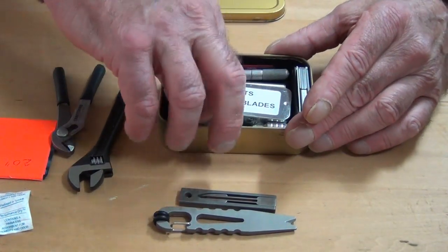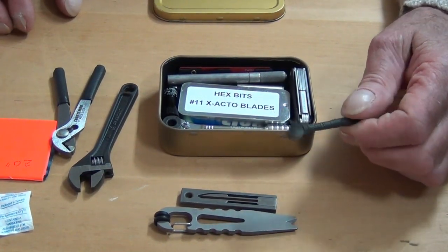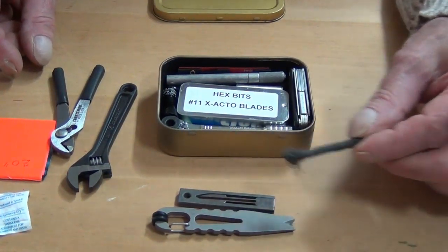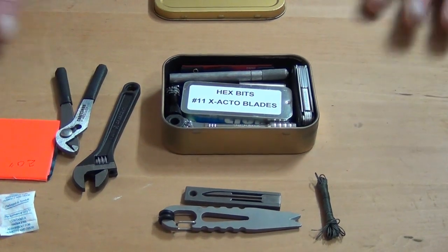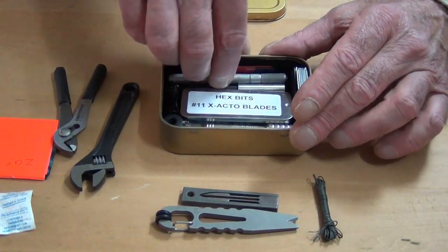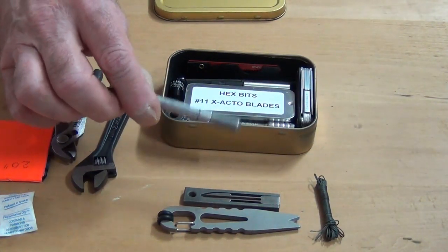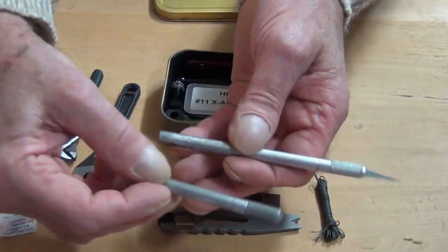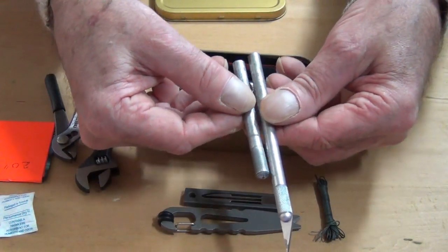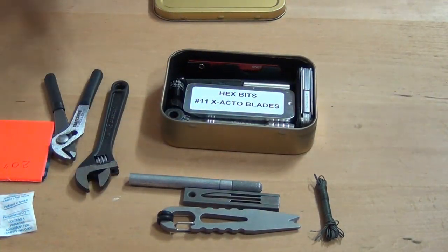The next thing I have stuck down in here is a roll of Kevlar cordage. The idea is that it can be used for sewing or a lot of different purposes. For a knife, I have an exacto knife. Again, it wouldn't quite fit into the tin as-is, so I cut it down from a normal one so that it would fit inside.